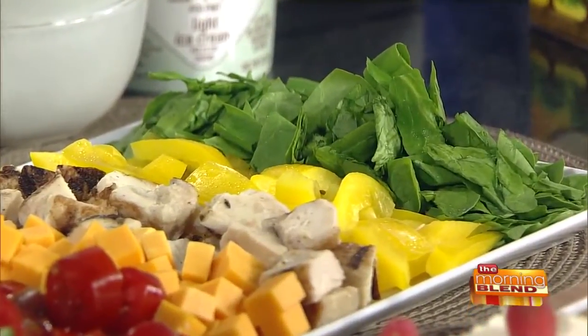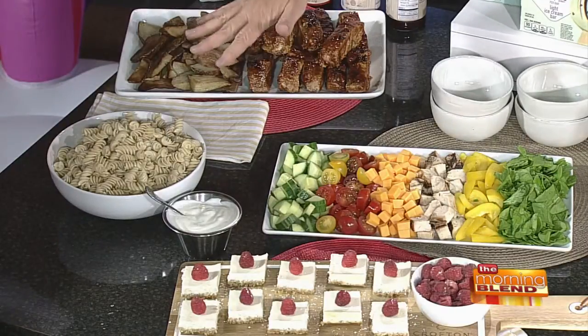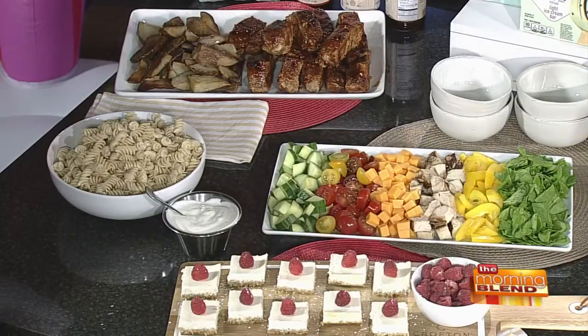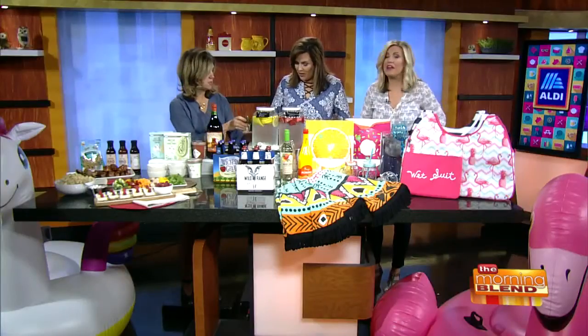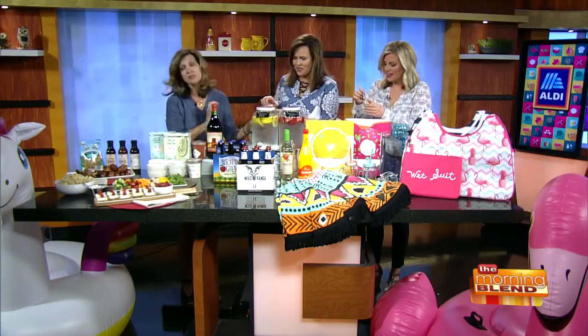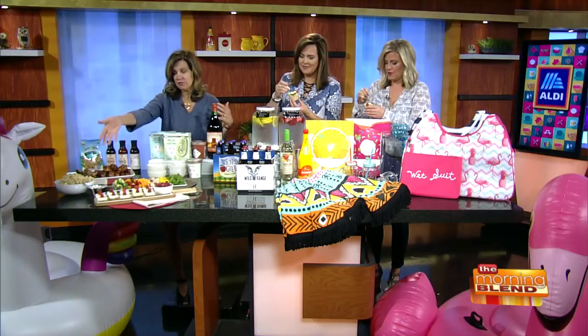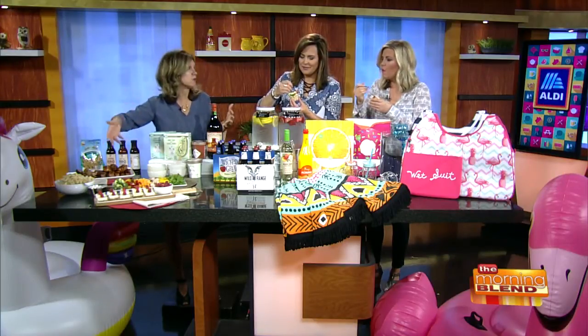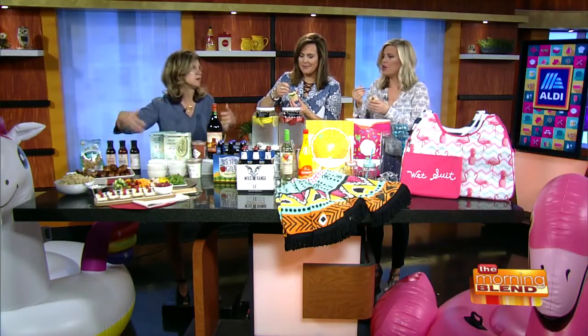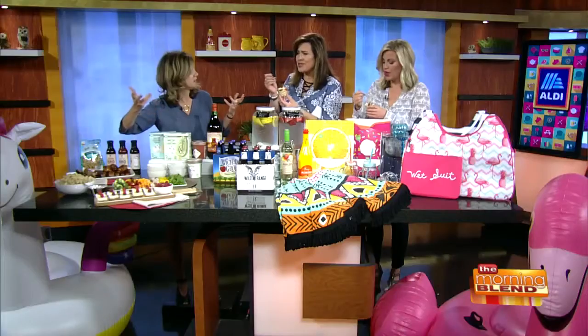The pasta I used is actually from our Live G-Free line, which is gluten-free. That's gluten-free pasta? Yes, it's gluten-free. You used to have to also serve regular pasta because gluten-free pasta just didn't taste all that good. But I cannot tell the difference. You cannot tell the difference. So you just serve the gluten-free, nobody knows the difference, and you're pleasing all your guests.